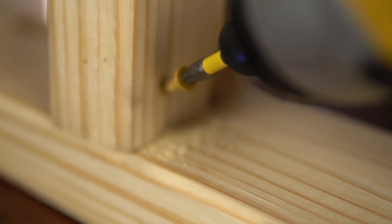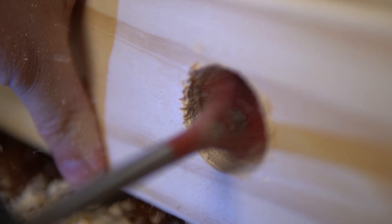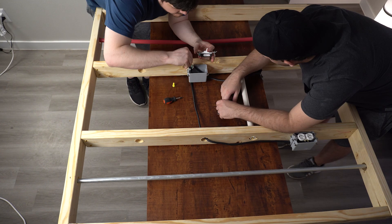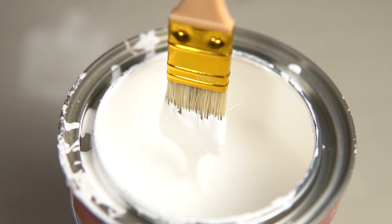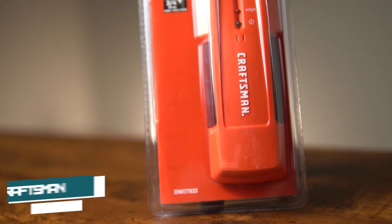To test the stud finders, we built a wall with studs spaced at 16 inches apart on center. We installed electrical conduit, PVC, PEX, and copper piping. We added an electrical outlet and light switch to test the live wire detection capabilities. Finally, we installed 5/8-inch drywall and applied three coats of satin paint.